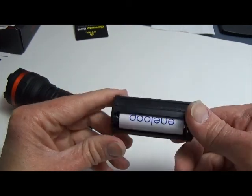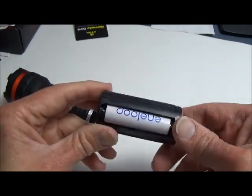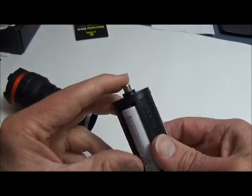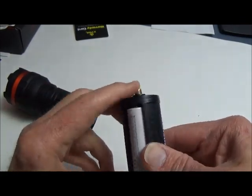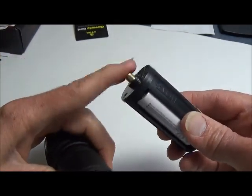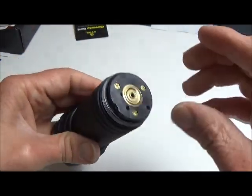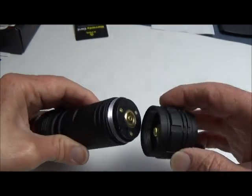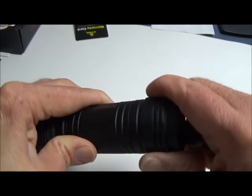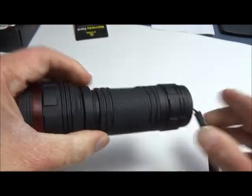I highly recommend using rechargeable NiMH batteries as opposed to disposable alkaline or disposable lithium batteries — I'll recommend them all day long. The pointy side of the battery goes in toward the contact. Now that we've taken a look at the battery chamber, let's go outside and see what it looks like outdoors.